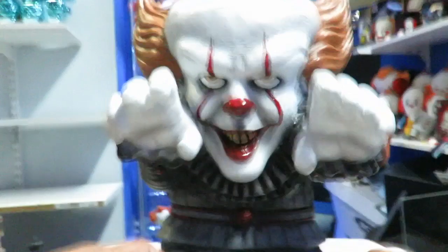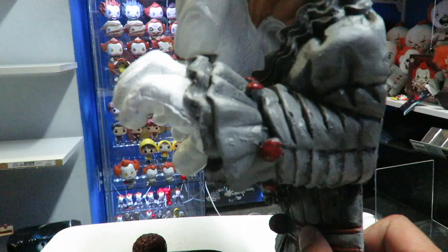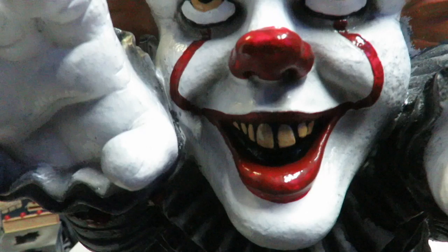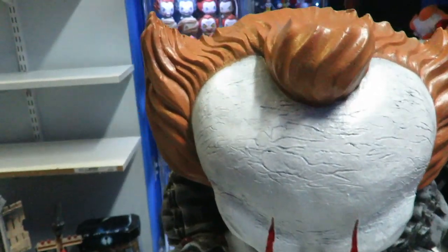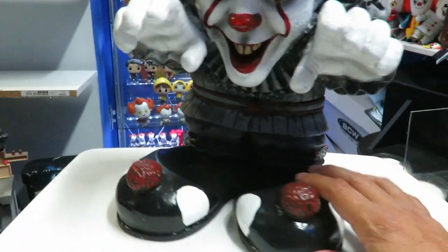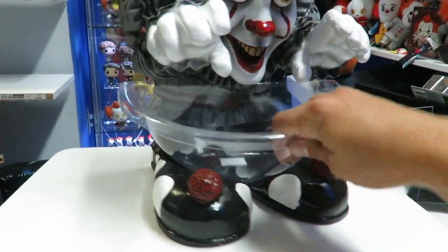The outfit and the head sculpt itself looks pretty good. I love the facial expression. I like the pose that he's in — like he's reaching out to grab somebody. The sculpting on the sleeves looks really good. The head sculpt is what I absolutely love: you can see the nostrils, he's kind of looking up because of the pose. His hair on top looks really really good, and they even added the cracks on the forehead. If you don't display him with the bowl it looks okay, but you'll have this empty spot, so I actually think it does look good with the candy bowl.